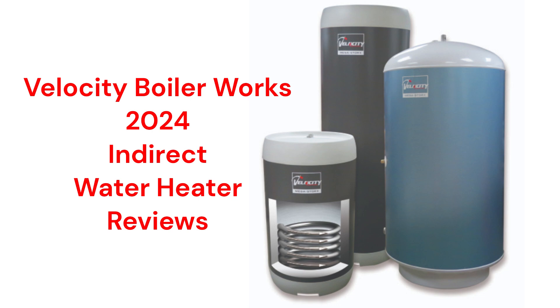This brand is made in the USA and is backed by a very good warranty, but the water heaters are only available through a limited dealer network.